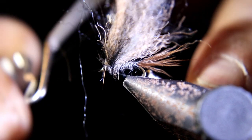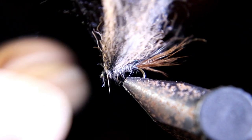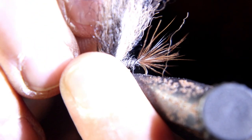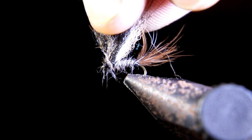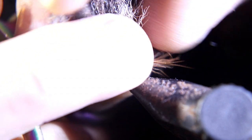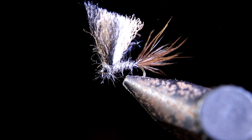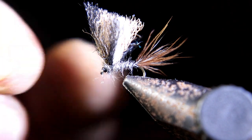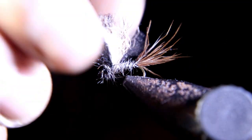Throw in the whip finish — but we're not done yet. Now we're going to trim the wing. Pull up on all the fibers together at one time; you can use a hook here to show you how long you want it to be, then cut it off. Trim it just a hair long, then trim a little bit more off.